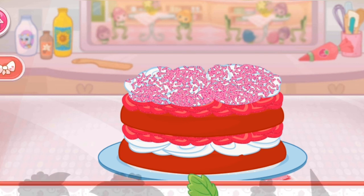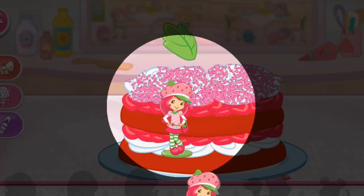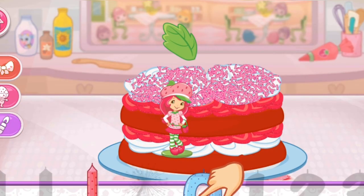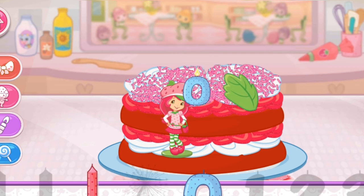Now we can decorate our dessert with lots of delicious decorations. Let's start. Now let's add a fancy figurine. How about a candle? Our dessert will really shine. And to top it all off, let's add some candy for extra sweetness.